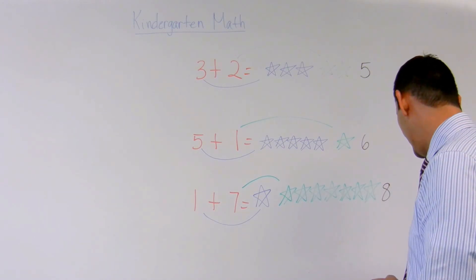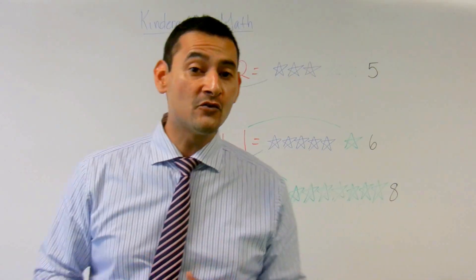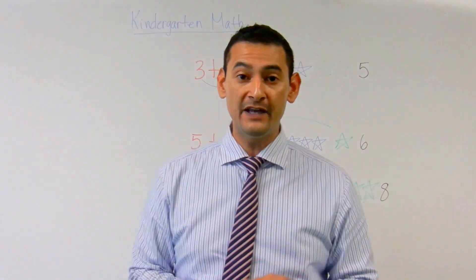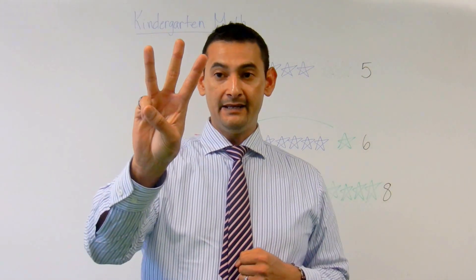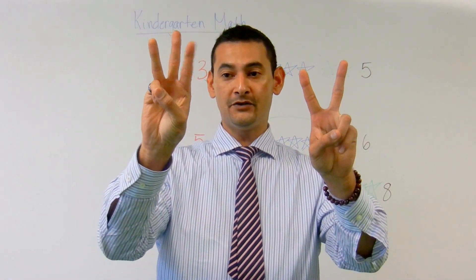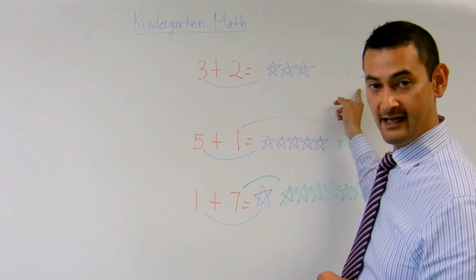Another way we can do it too, boys and girls, which I also encourage you to do — but it's always great drawing pictures — is you can use your fingers. So let's take a look at this one: three plus two. Three plus two equals one, two, three, four, five. Does that equal five? Yes, it does.